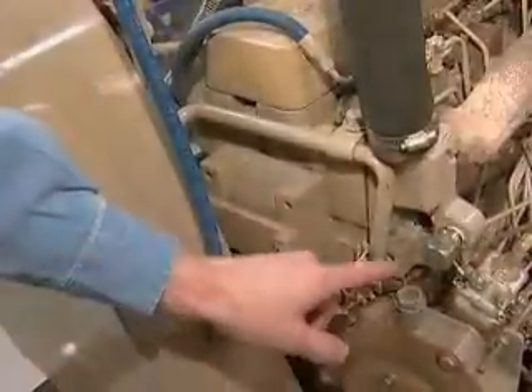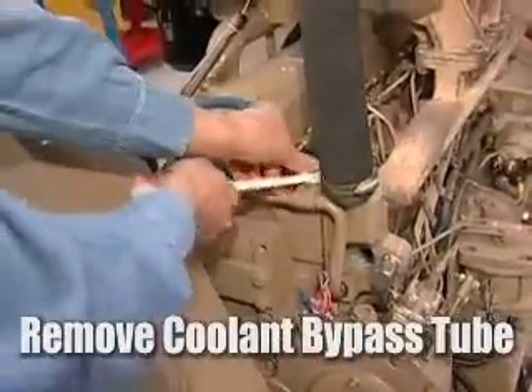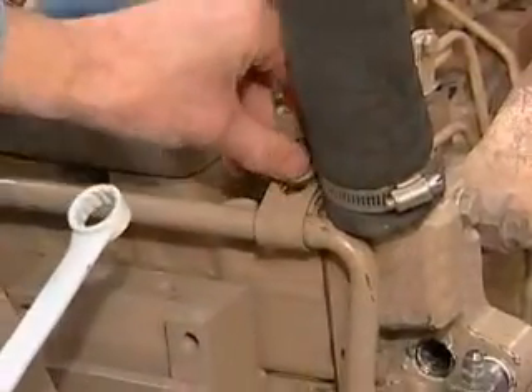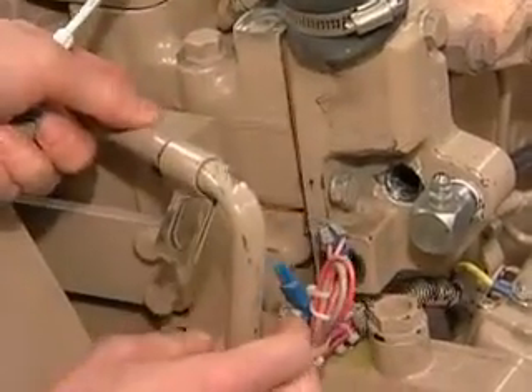Next we're going to take the coolant bypass tube off and remove the bracket. We're going to slide the tube out of the thermostat housing just like that, then get the wiring loom out of the way.